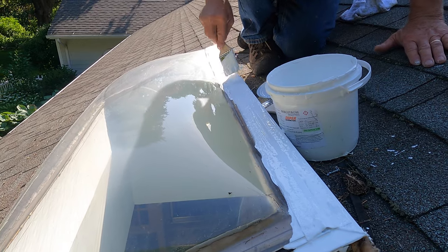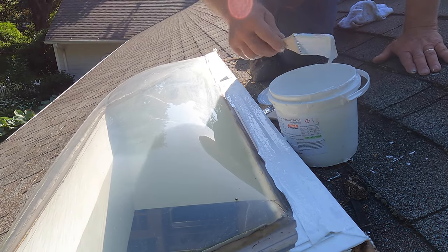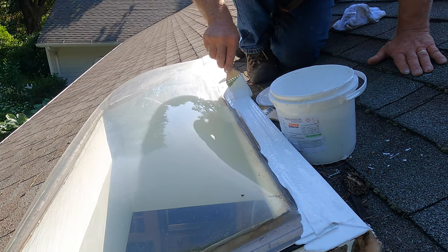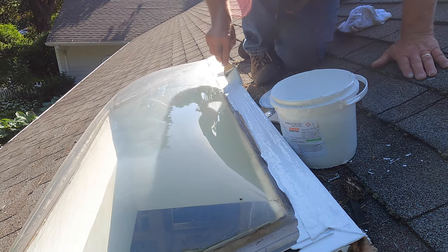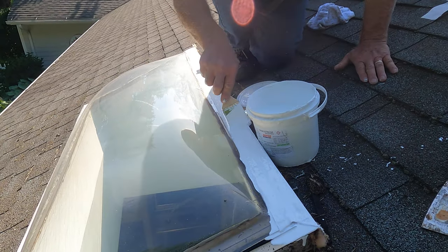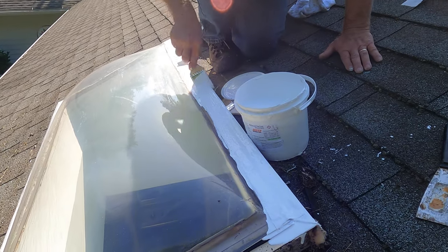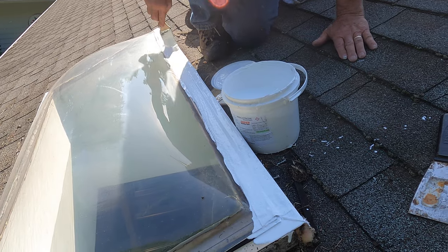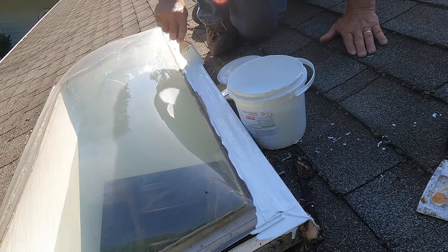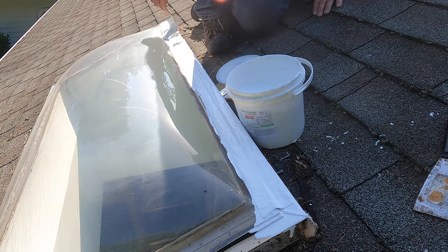I'm making a transition between the plexiglass and the frame. In this case, I took the frame that holds the plexiglass off and I'm doing it on the second layer of plexiglass — not the top layer, the bottom layer. This is a different way to fix the skylight, and it works very nicely.